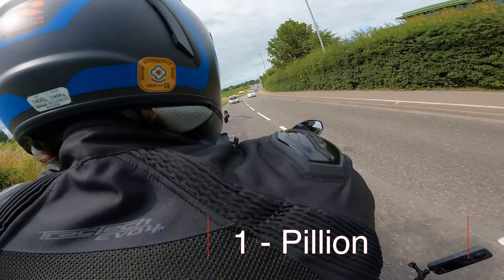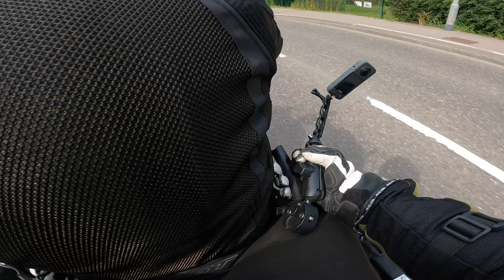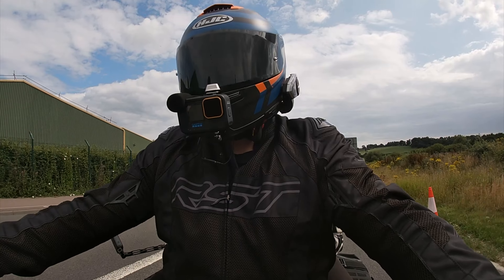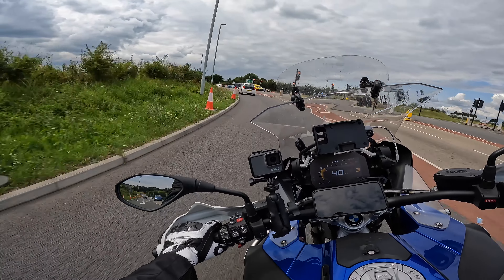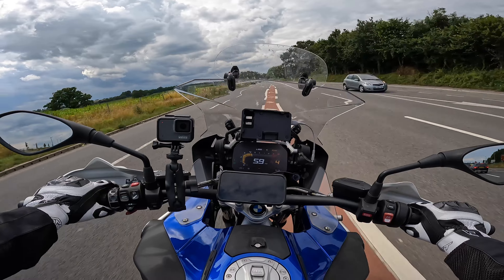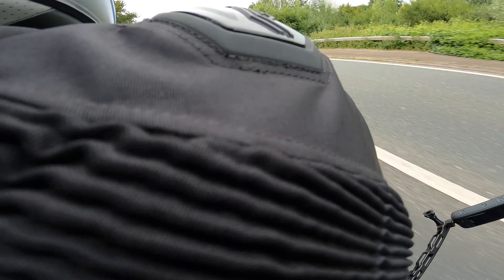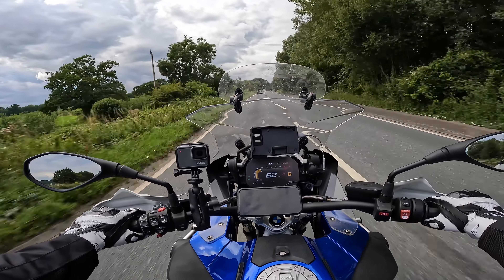My first tip as a pillion is all about where you hold on to. I cannot recommend enough getting a pair of love handles, which I've got on here with Matt. For me on the GSA, the grab handles on the actual bike sit right underneath my big old thunder thigh, so I need somewhere a little bit more comfortable to grab hold of. With the love handles, I like to have the handles at the back of Matt. I don't like to wrap my arms around him — on the bike, that is. I like to support myself. I don't want to be leaning into him or slipping into the back of him when he's braking. Love handles are a brilliant way of doing that.